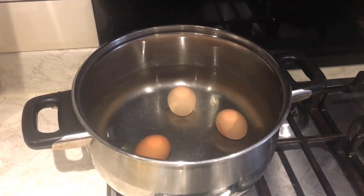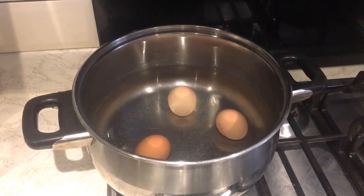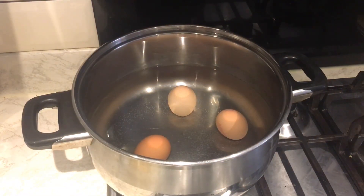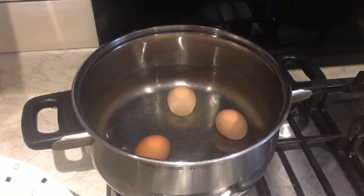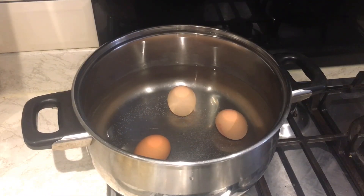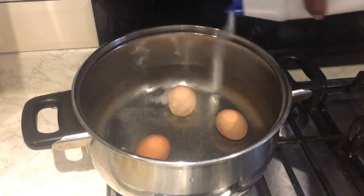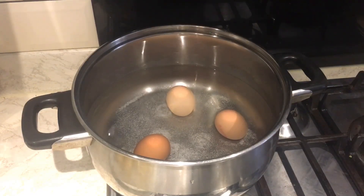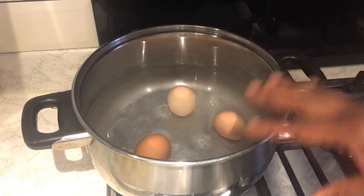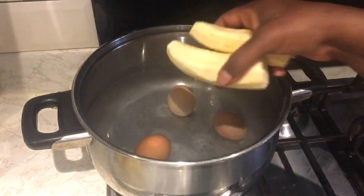My spinach is cooked now — spinach doesn't take a long time to cook — and I've already taken it out. Before I continue with my stew, I want to boil my plantain. I've washed it nicely. I'm going to add a little bit of salt to the water, and I also have some eggs in there — I've already washed the eggs. Now I'll put my plantain in.